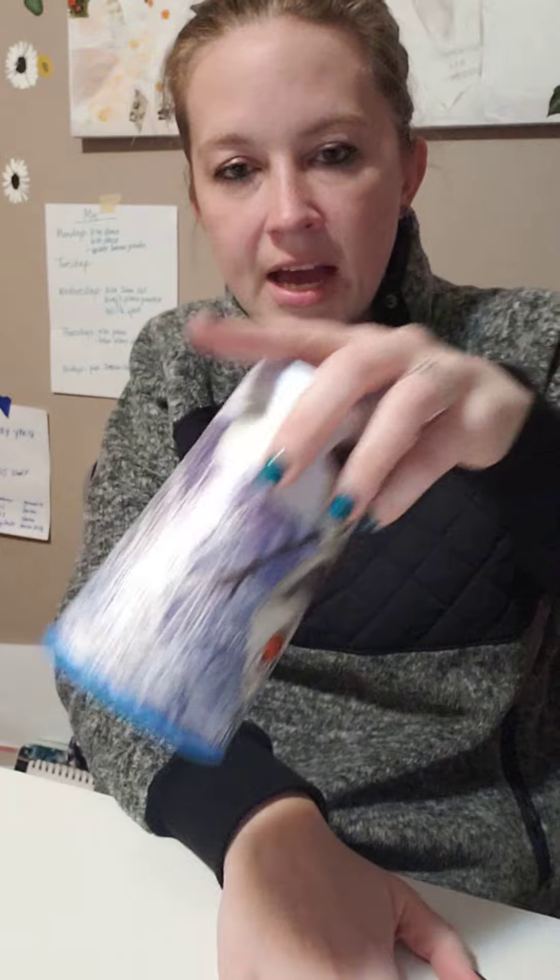So again, it's clap, turn, touch, touch, change, pat, down.